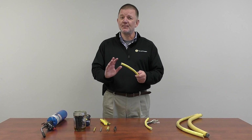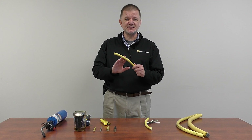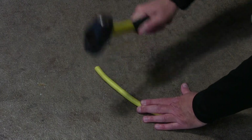Our customers tell us that in a plant, a cable could get hit, it could get run over, or could get otherwise impacted. And normally what will happen is the outer jacket of the cable will look okay, but the conductors on the inside have failed. I'm going to replicate this by testing this cable with a hammer. Let's see how it performs.